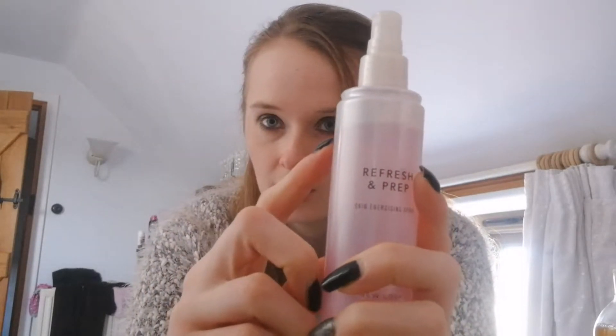Product number four is the New Look Refresh and Prep Setting Skin Energizer Spray. I bought this a little while back and I need to get more into using setting sprays and refreshing and prepping sprays. So this one is something I'm going to start using and hopefully finish this year. I've only got 10 months left now. The next product is an Avon Femme perfume. It smells really fresh and nice. It's just a product I've had for a really long time and would like to try and use up.